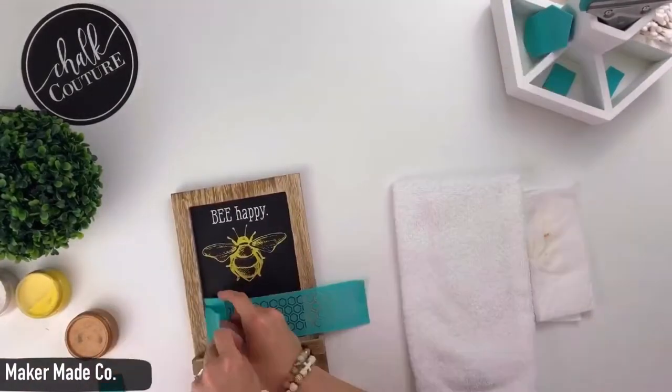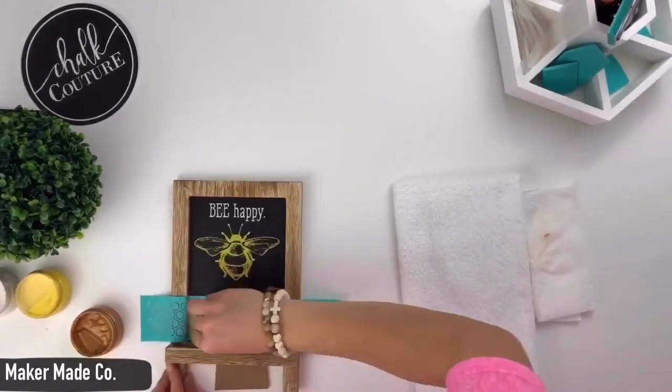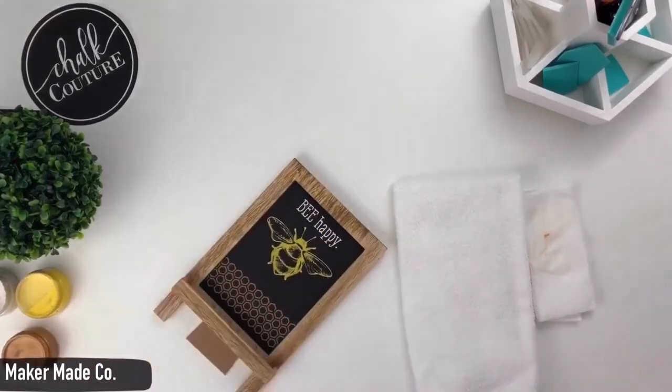It is a little bit thinner which you'll notice, but it works the same way — so just put it on where you want it, spread it around, squeegee your excess off, peel it, and there you have perfection.